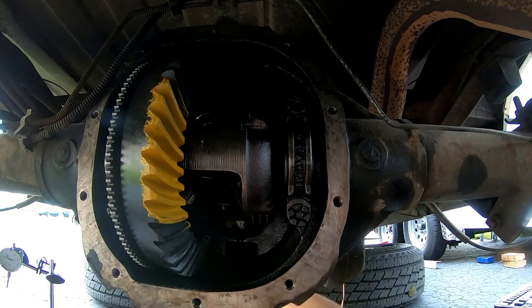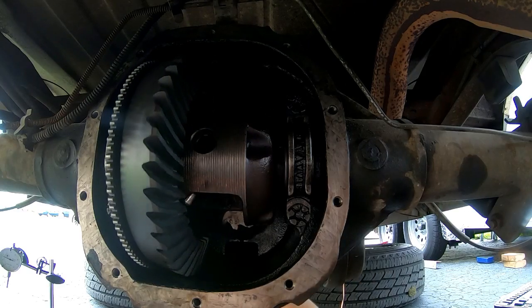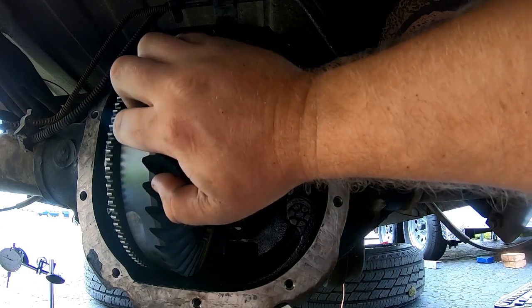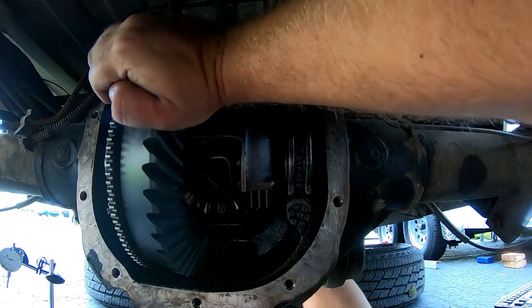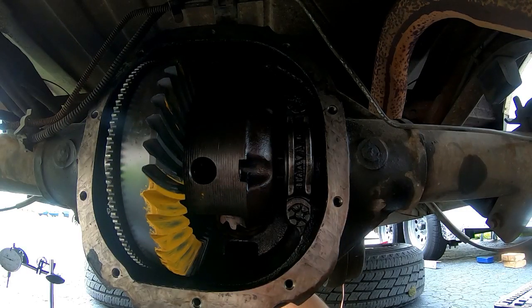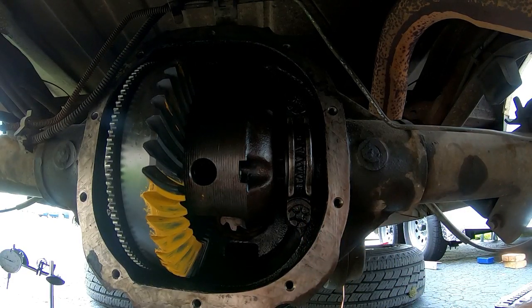We're going to hook up the axle, turn it, and apply a little resistance to get a final contact pattern check. Now it's time to take these bolts back off, Loctite them up, get everything back in, and put this thing back together.